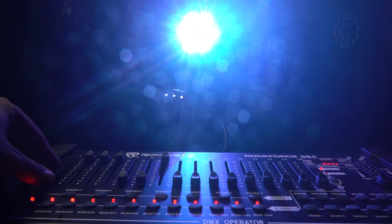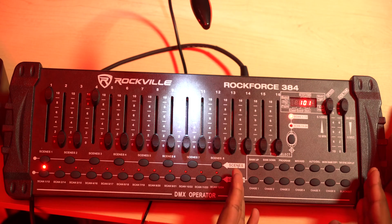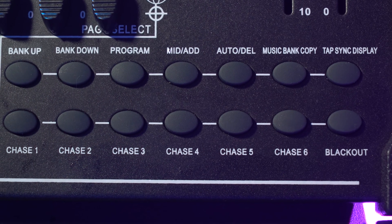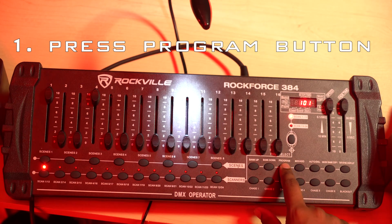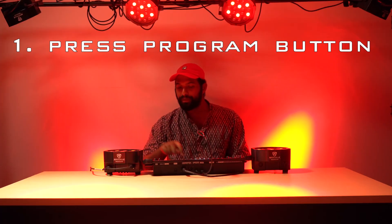Let's go into the basics of recording a scene and running a chase. We're going to set a scene that only uses the reds in the light grid. I have all the reds out there now. So now it goes into programming the scene. We go over to this side of the Rockforce 384 and hit program mode. You'll notice that the program LED starts flashing back and forth.